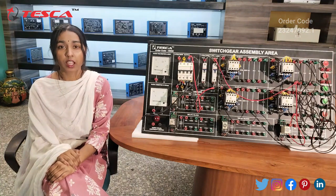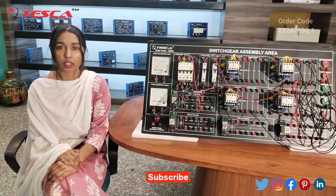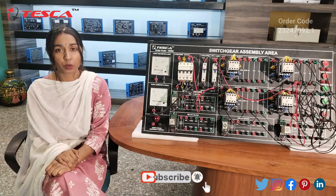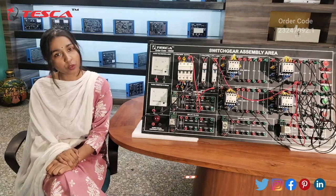That's all the demonstration from my side. If you have any query regarding this apparatus, you can contact us at the Tesca Global website — the link is given in the description. If you liked the video, please like, share, and subscribe to our channel. Thank you for watching.